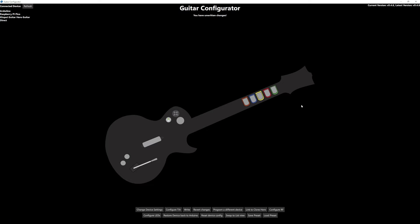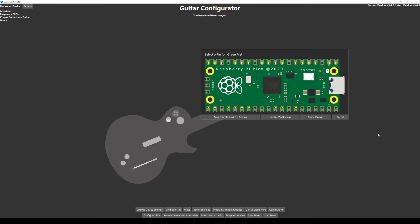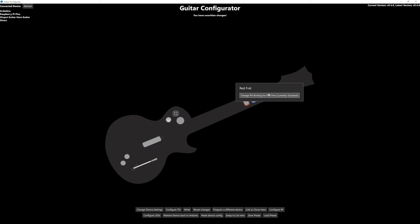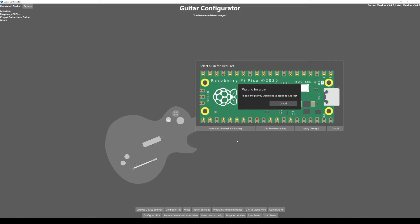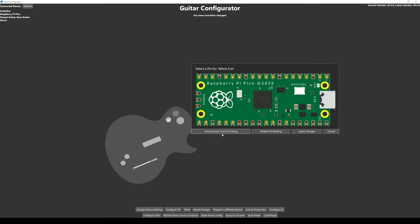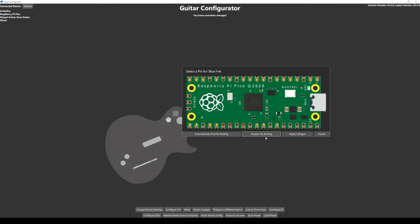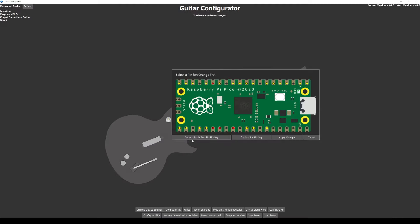Now we can program everything. First thing we want to do is the frets — hover over the green fret, click Change Pin Binding, click Automatically Find Pin Binding, and then hit the green fret on your guitar. You can see the message goes away and you'll see the pin that it's bound to marked in green; everything else will be yellow. Click Apply Changes. Do the same thing for red — click red, Automatically Find Pin Binding, hit red, Apply Changes — then yellow, and rinse and repeat for all of the frets.